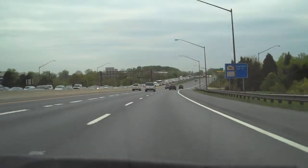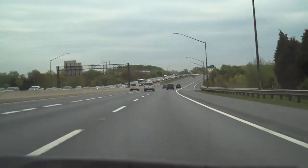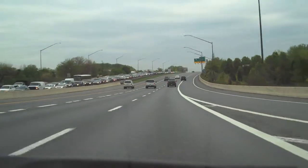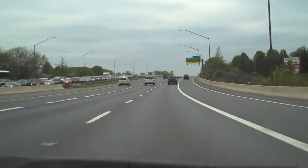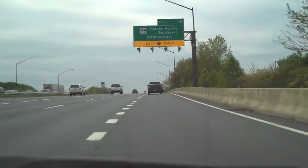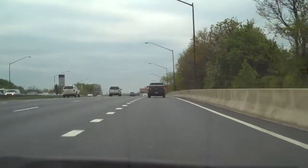Eastbound side of 66, expect heavy delays traveling from Business 234 all the way to the accident, which blocks the Green Arrow Lane at Route 123. And after that, we're on the brakes again approaching the Beltway. Inbound side of the Anacostia Freeway, it's a slow build from the Beltway up to the Naval Research Lab.